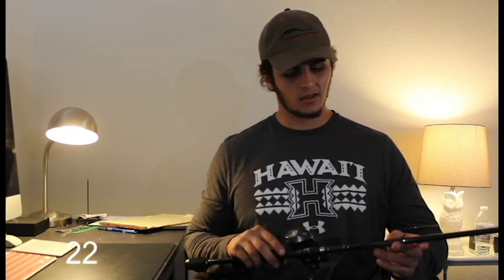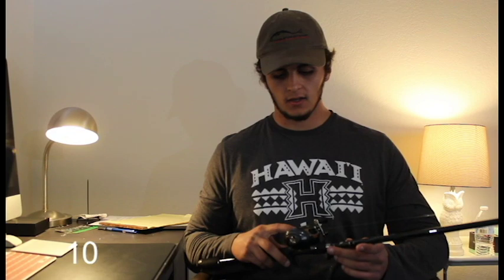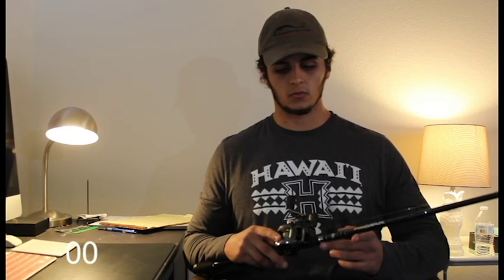It throws spinnerbaits really well — that's the only thing I've used so far. Anyways, I put braid on there because I've never used braid before. I figured if I'm trying something new with my first baitcaster, I also want to try a different type of line. I put braid on there just to see how it works and I actually really enjoy braid.